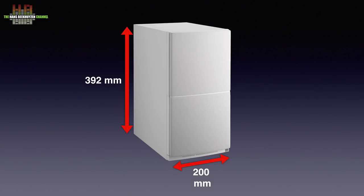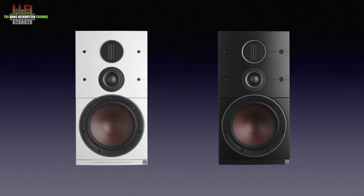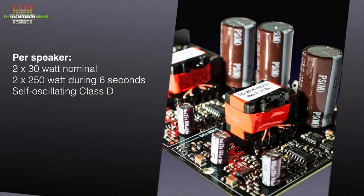The speaker measures 392 x 200 x 321 mm and weighs 10.1 kg. It is available in black and white and uses a 165mm wood fiber low-mid driver and DALI's unique double tweeter setup with a 29mm soft dome and a 17 x 45mm ribbon tweeter. A two-channel class D amp provides the power, with a nominal output of 2 x 30 watts but capable of up to 250 watts for 6 seconds. Since this is an actively crossed system, that is more than enough.